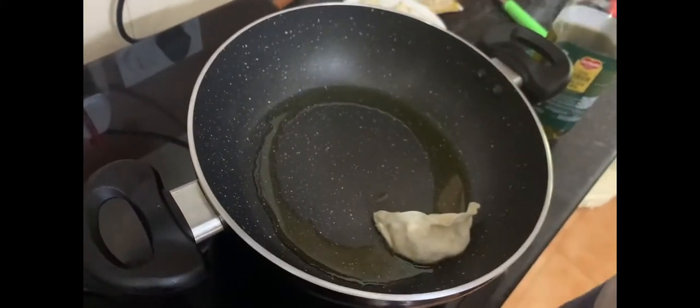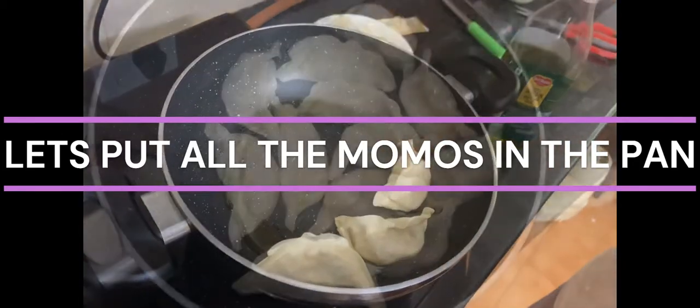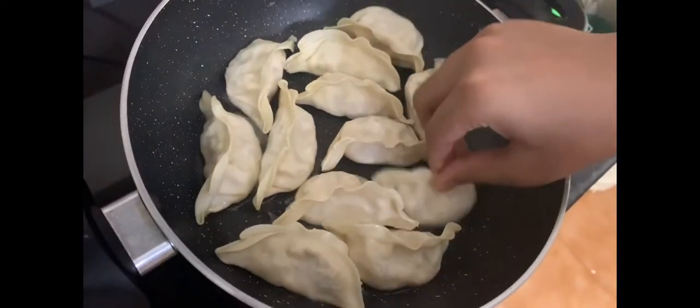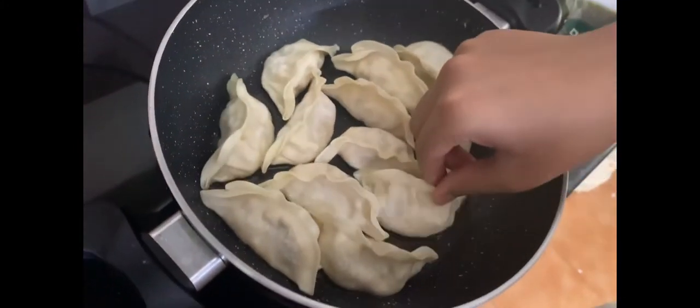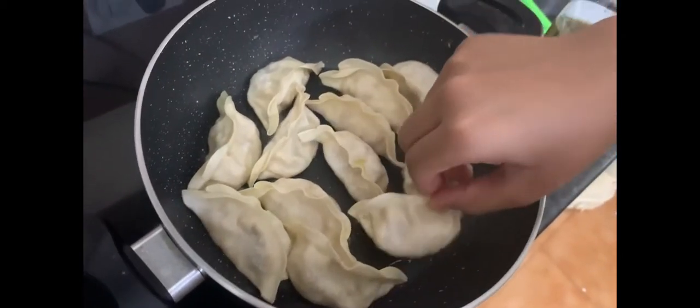Now the oil has heated up, and now on slow I'll just put in the momos — first momo, second momo. Here are all the momos and all the bases are touching down. If you're putting more momos, make sure there's more oil. Now we'll put it on high for a little while until it becomes golden brown from the bottom.